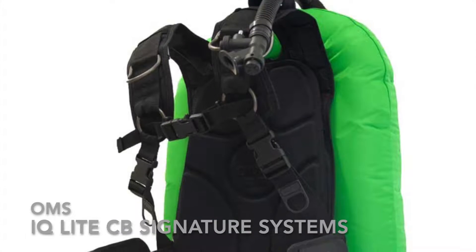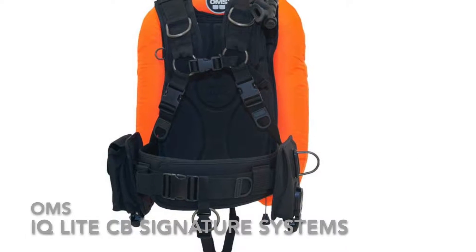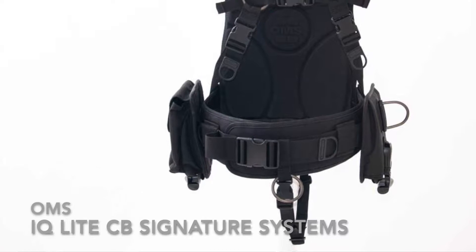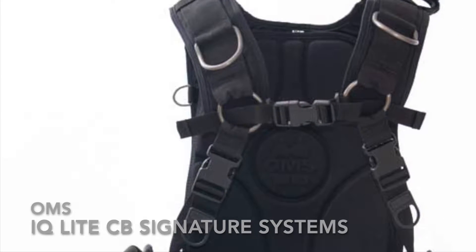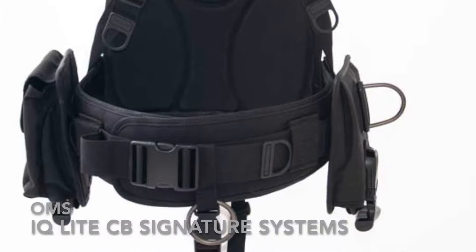The OMS IQ Lite CB Backpack with Cummerbund Harness offers you one of the lightest yet strongest soft harnesses in the market and a carrying system that is an alternative to the traditional back plated harness, and not just when traveling.